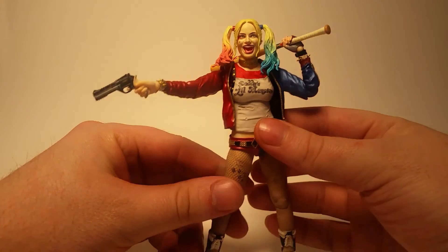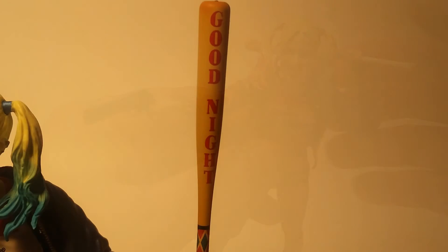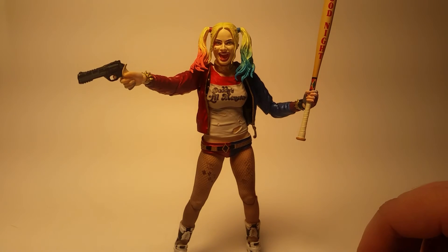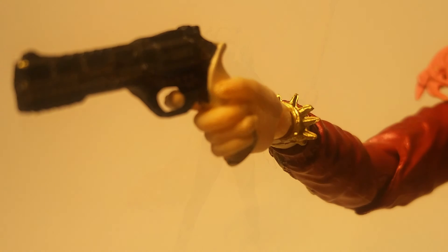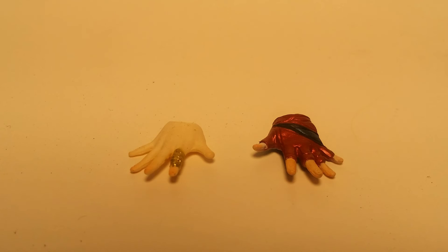Let's cover her accessories. She comes with her gun, which has 'love' and 'hate' on either side — nice details, very well painted. She has her bat with 'good night' on it. There is writing in the movie, but that would be a little arduous for them to paint on every detail. She also comes with two separate heads: a smirking head, which looks more like Margot Robbie, and a regular plain face. She comes with alternate hands: a trigger finger for the right hand, two bat-holding hands (left and right), two splayed hands, and one relaxed hand.